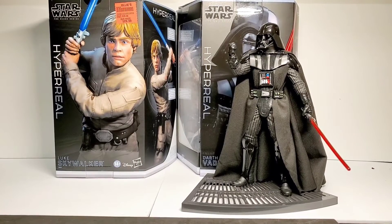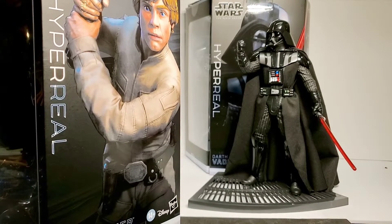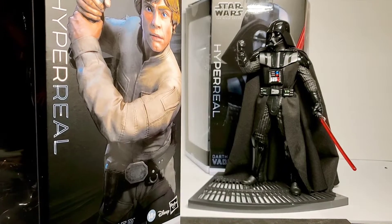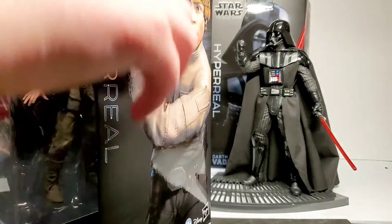These figures feature a metal skeleton with a rubber-like body cast over it, and it has all this articulation. We're going to check them both out and give you a closer look. We've already got Vader out, so we're going to get Luke out next and get him set up next to Vader.